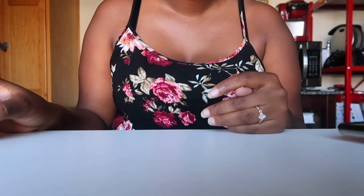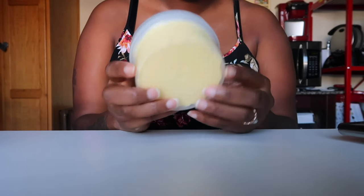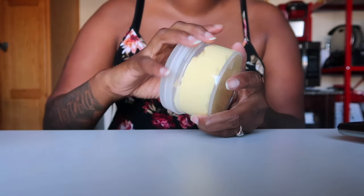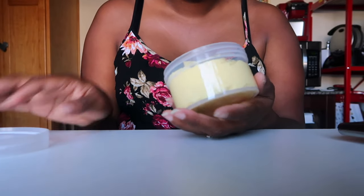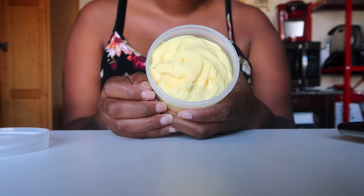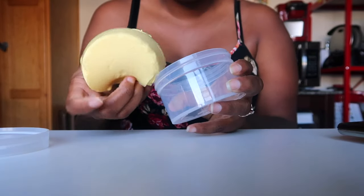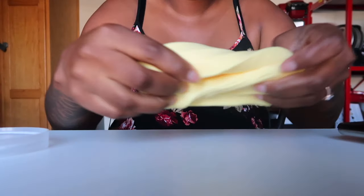The first slime I'm showing you guys is the Dole Whip butter. This is Dole Whip inspired, you know, Disneyland. I'll probably order some Mickey Mouse charms and pineapples to put in it, so this isn't the final look. I'm probably gonna order some today and then they'll be here soon, but this is Dole Whip butter.